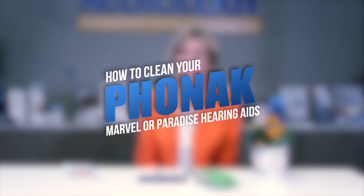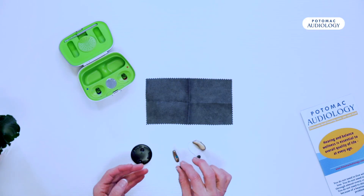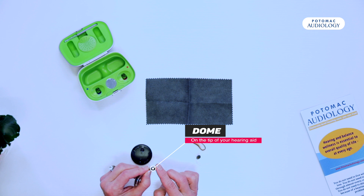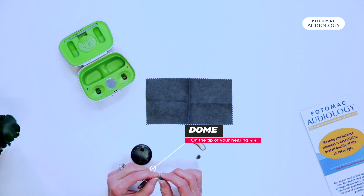Welcome to Potomac Audiology. I'm Dr. Gail Lynn and today I'm going to go over how to clean your Paradise or Marvel hearing aids from Phonak. Your hearing aids have a dome on the tip that goes in your ear, and that dome can get wax on it periodically. If wax gets on the dome, the hearing aid can either be weak or stop working altogether.